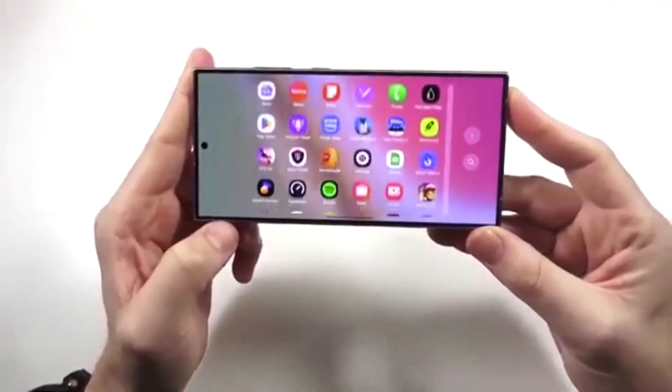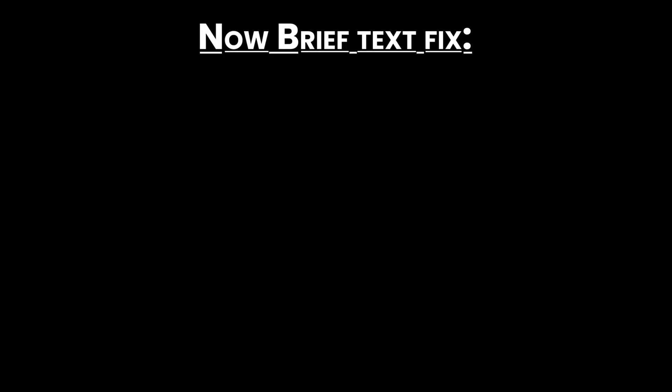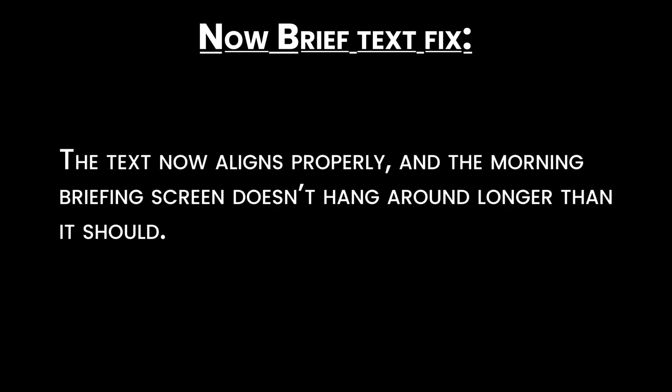Bug fixes and improvements — let's go over the main fixes in Beta 2. Now Brief text fix: the text now aligns properly, and the morning briefing screen doesn't hang around longer than it should.